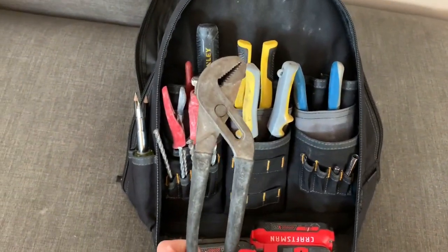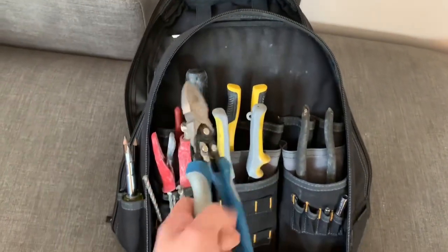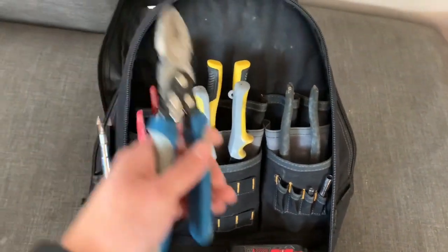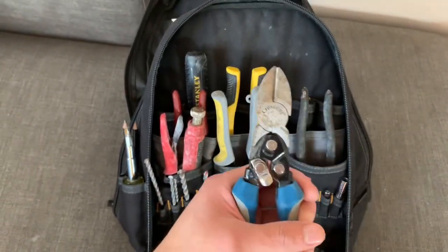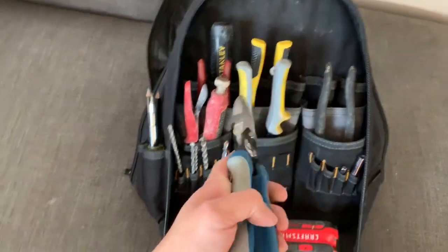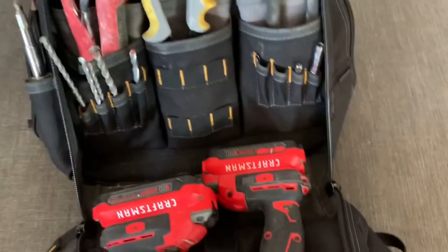Over here I've got channel locks — used a couple of times but not that much. And here are compound side cutters. The extra arm provides more leverage making it easier to cut thicker wire, and I use those a lot.